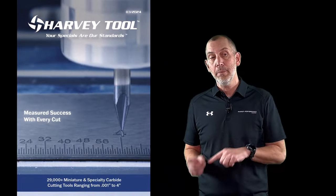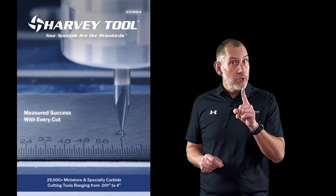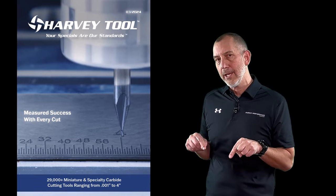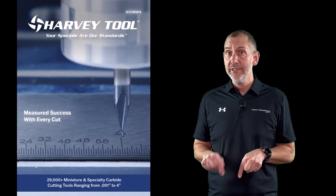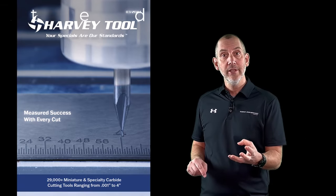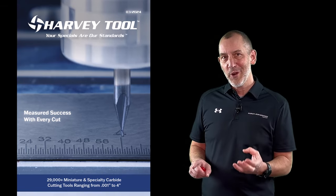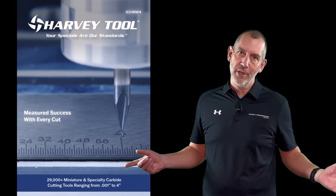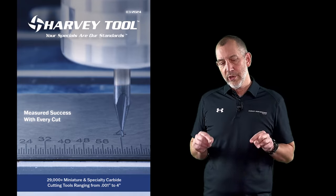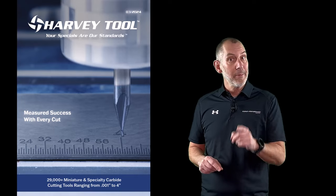I'm excited to put this into situations where customers need to evacuate chips in a miniature application. Miniature tools with coolant through coming out the transition area — new in this catalog, offered in Alton coating for heat resistance, and also offered in uncoated. If you want to use these in aluminum and non-ferrous, you can. But you can also use them for harder steels with the Alton coating.